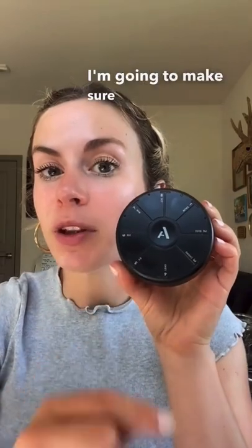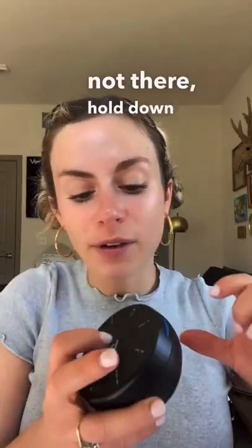Hey, I'm Sides, and today I'm going to show you how to build a drum loop using the powerful Orba. First, I'm going to make sure I'm on the drum mode. If you're not there, hold down A and 1.